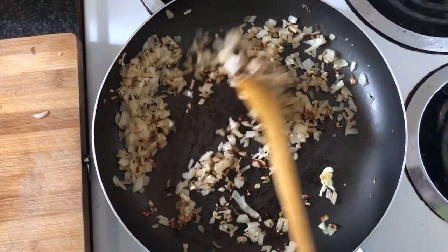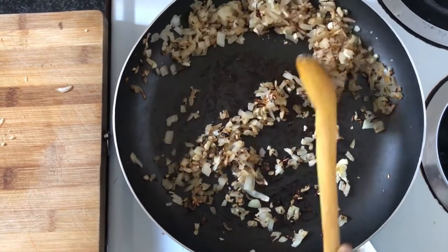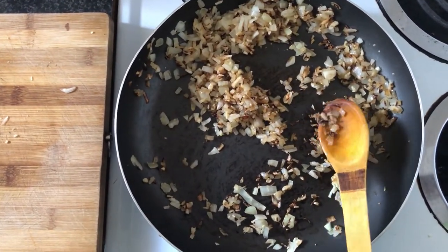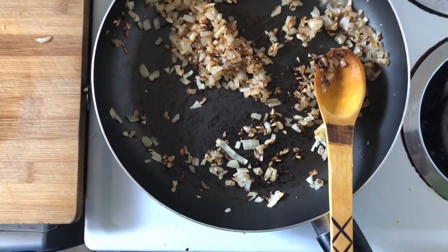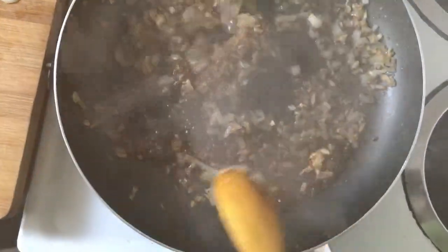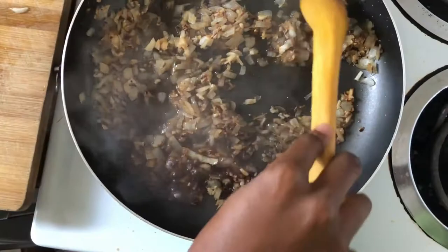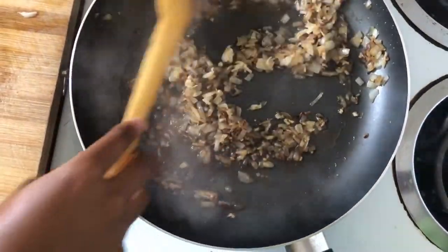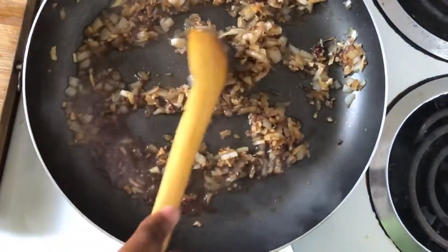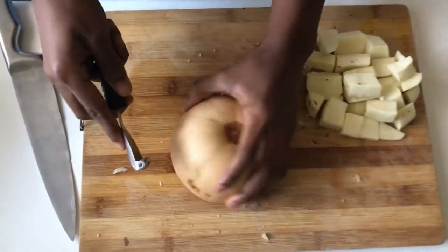After the onions have sweated down a little bit, as you can see the pan is a little bit brown because onions are brown, we're going to add some water to deglaze the pan. In the meantime, we're just going to cut up our vegetables while the onions are doing their thing.